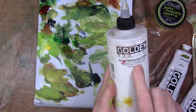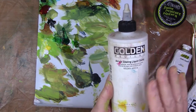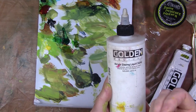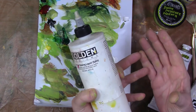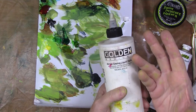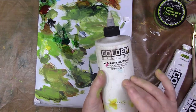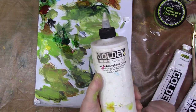One thing I forgot to mention: acrylic glazing liquid — I get it in satin. There are a lot of brands on the market. What it does is add transparency to your paints and increase what's called the open time, so the paint doesn't dry as quickly. I like to work in transparent layers, so I do use this. You can use water instead, but if you do a lot of acrylic painting, I'd suggest trying this out and seeing how you like it.